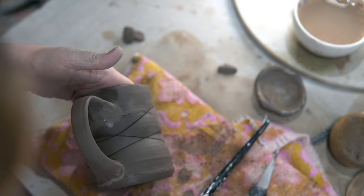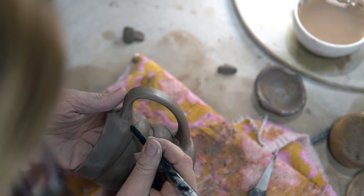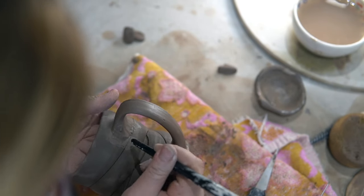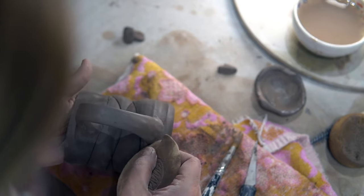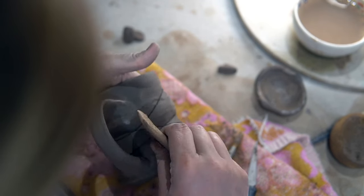I've let it dry a little so the slip isn't as wet, and now you can smooth that skirt down with your thumb or a sculpting stick. Here I've used the back of a paintbrush to pull some clay from the handle into that joining skirt. Then I use a sponge to clean up the join and smooth out any lines from smudging the clay. It should look fluid, like it grew out of the mug without any breaks in that curve.